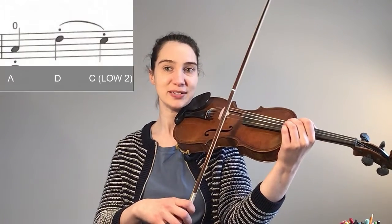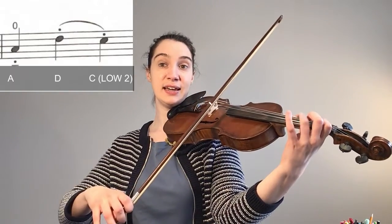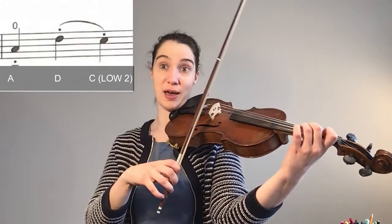Pause this video, try that out by yourself, then come back and we're going to look at the third and fourth bar. Remember our bowing is the same in the third bar but our notes here are a little bit different.